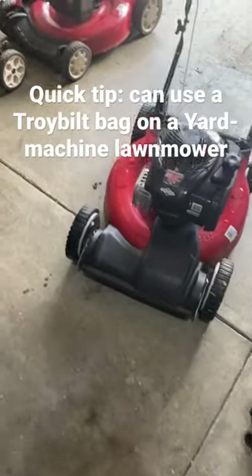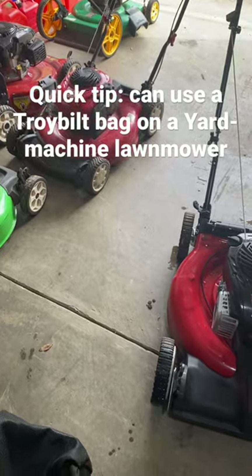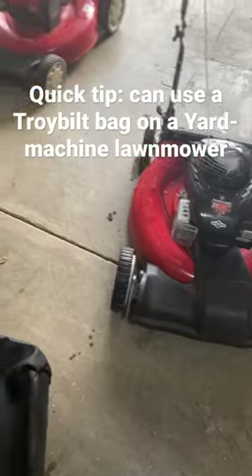Hey everyone, I recently got this Yard Machine and a Troy-Bilt mower, picked them up a couple days ago. I did not have a bag for the Yard Machine, but I had a bag for the Troy-Bilt.